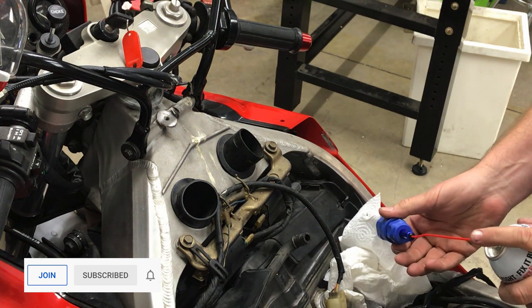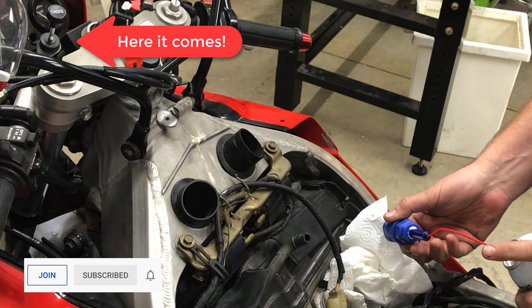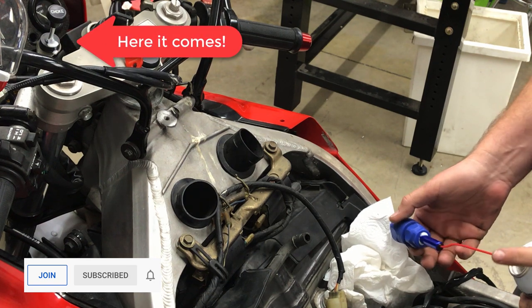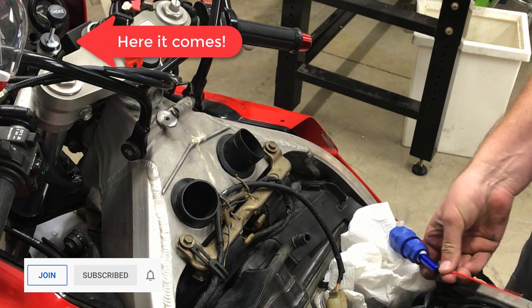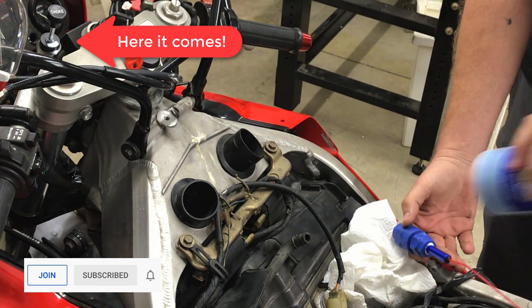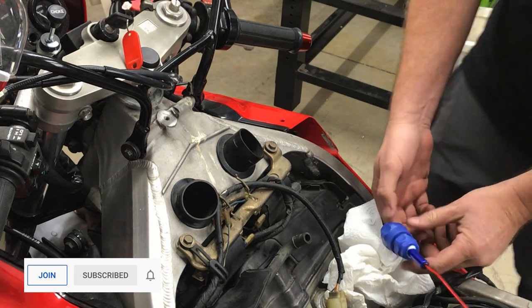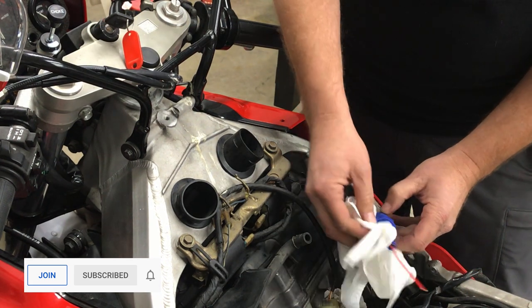Let's see if this cable leaks. Whoa — no, look, it pushed my plunger up! It's already off the top. I cannot believe that. I literally just — this is so cool. Man, I love cool tools.